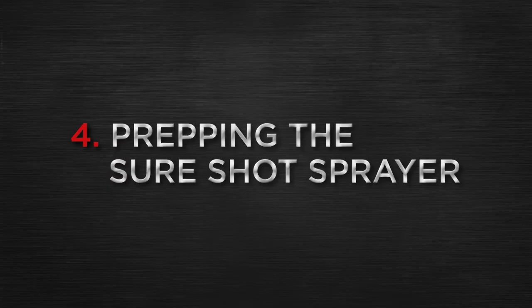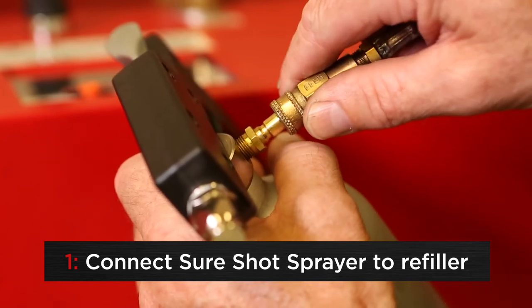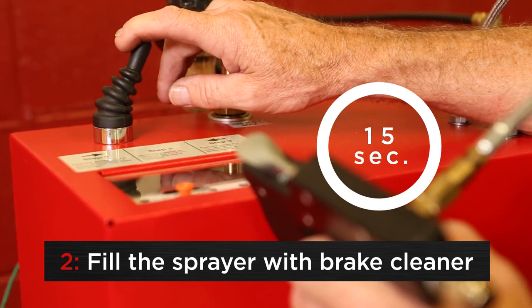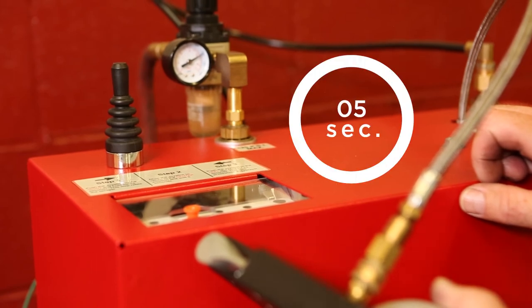Time to prep the SureShot sprayer. To connect the SureShot sprayer, pull back on the collar and push onto the sprayer valve. To fill the sprayer with brake cleaner, push the joystick to the right and hold for 15 seconds. Return the joystick back to the center and hold for 5 seconds.